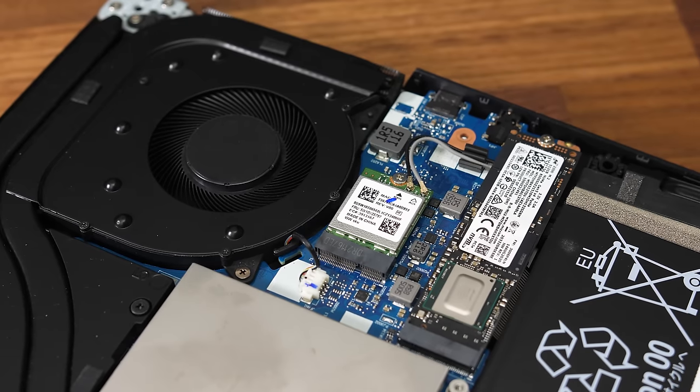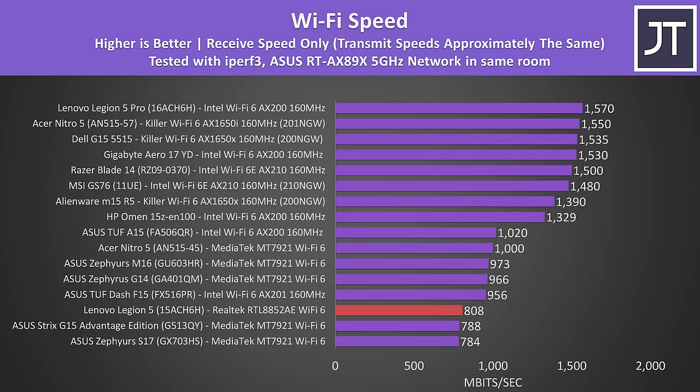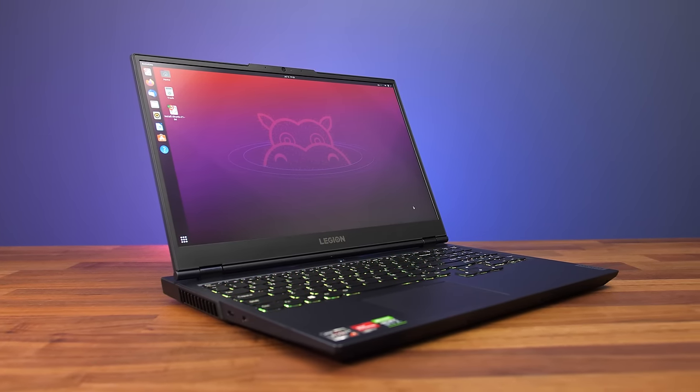Problem number 2: Wi-Fi. When I bought my Legion 5 it came with a Wi-Fi 6 Realtek card, and personally I haven't really had any issues with Wi-Fi. I did run some basic Wi-Fi benchmarks and found that compared to other gaming laptops, the Legion 5 with that Realtek card was slower. Other users online have also reported issues such as low latency after sleep. When I tried an Ubuntu 21 live CD on this — so Linux — it didn't work with Wi-Fi out of the box, likely due to missing drivers.